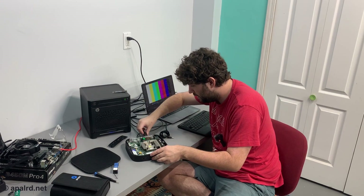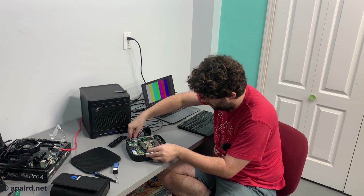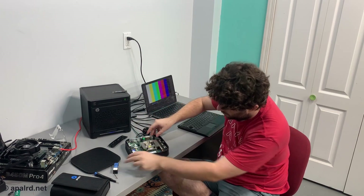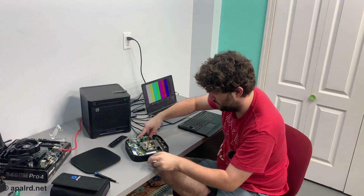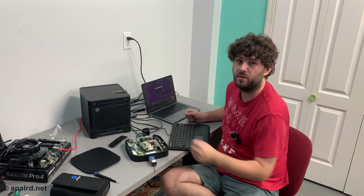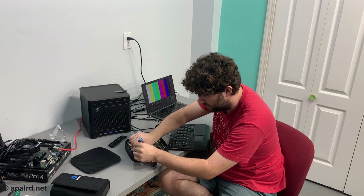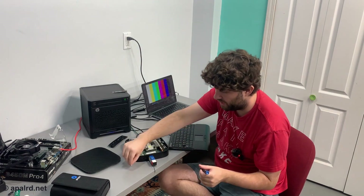Plugging in USB, DisplayPort, and power. The 500 GB SATA drive worked — so the M.2 slot supports at least SATA. Still disappointed this isn't tool-less — it's just a really fancy plastic captive screw.